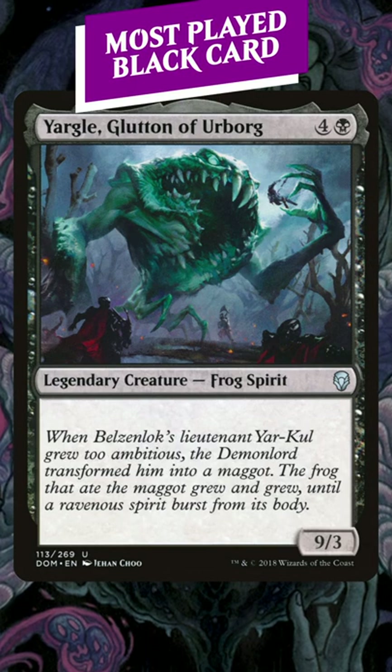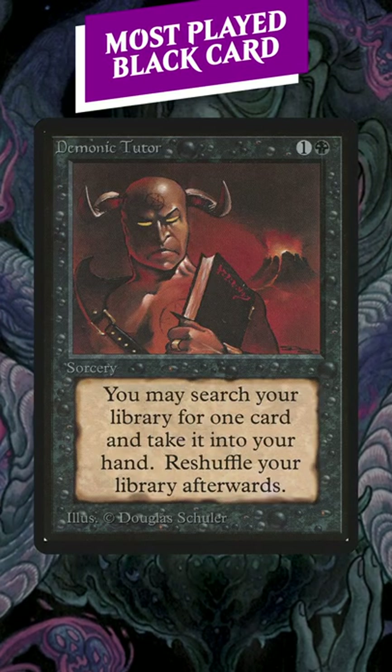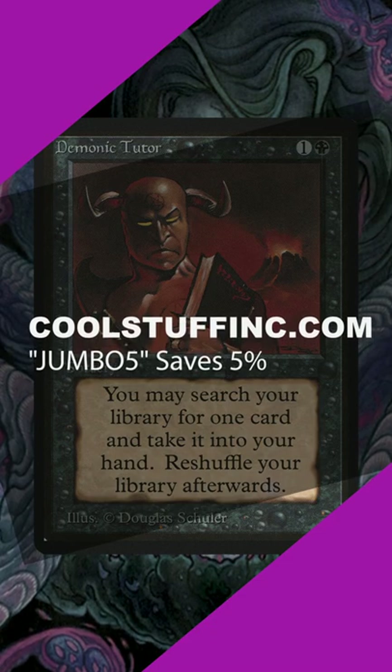Demonic Tutor is just the best card in your deck, or the card you need at that exact moment. It's no wonder it's one of the most popular commander cards in existence. When you get one from Cool Stuff Inc., use the coupon code JUMBO5. Thanks all.